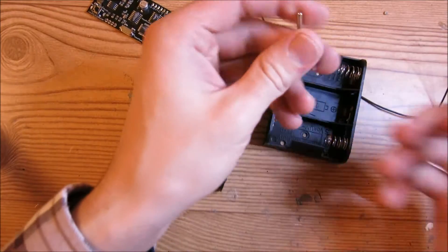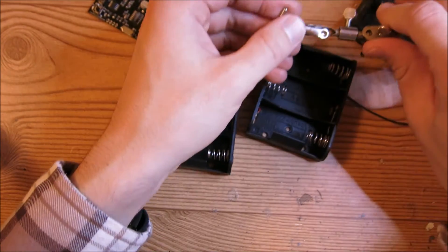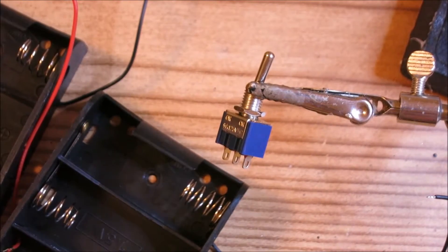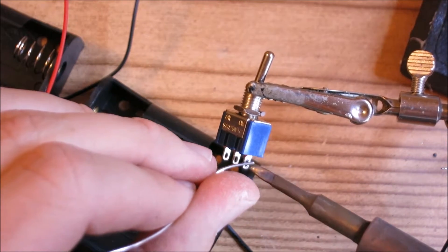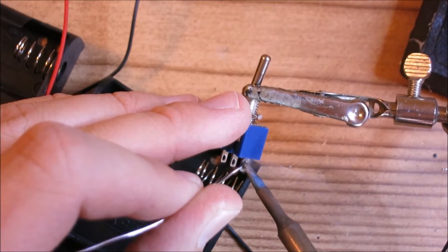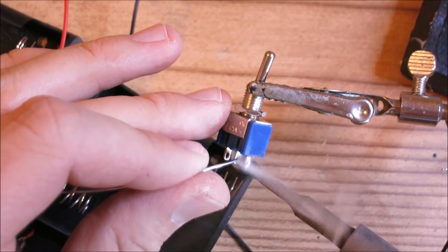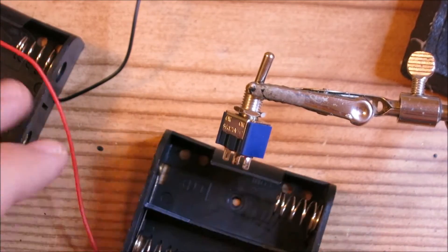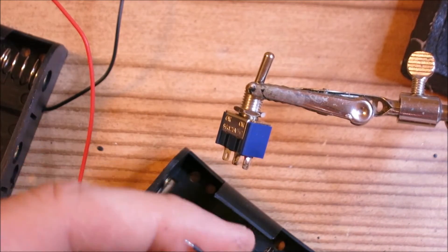To start, we're going to solder wires to this switch. What you need to do is first tin one of the outer pins, and then the inner pin. Now we're going to take one of the battery packs and solder a black lead to one of these pins.